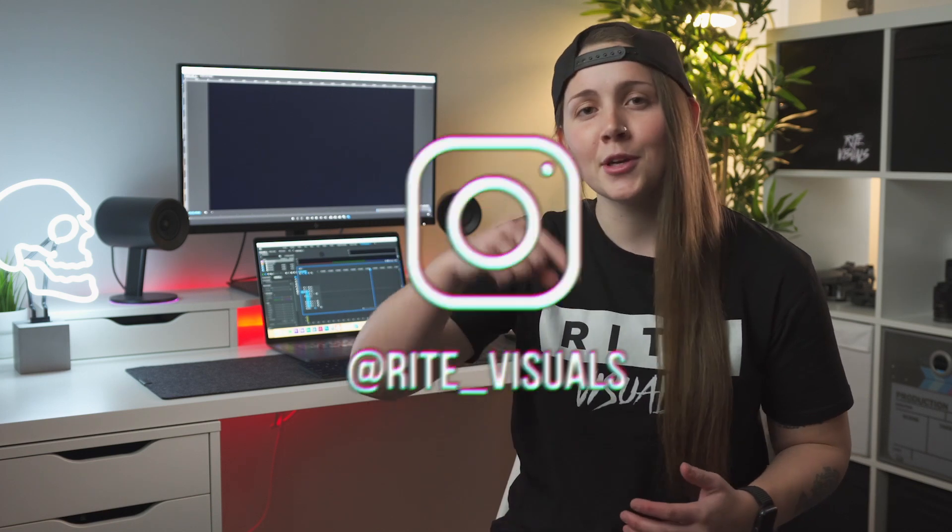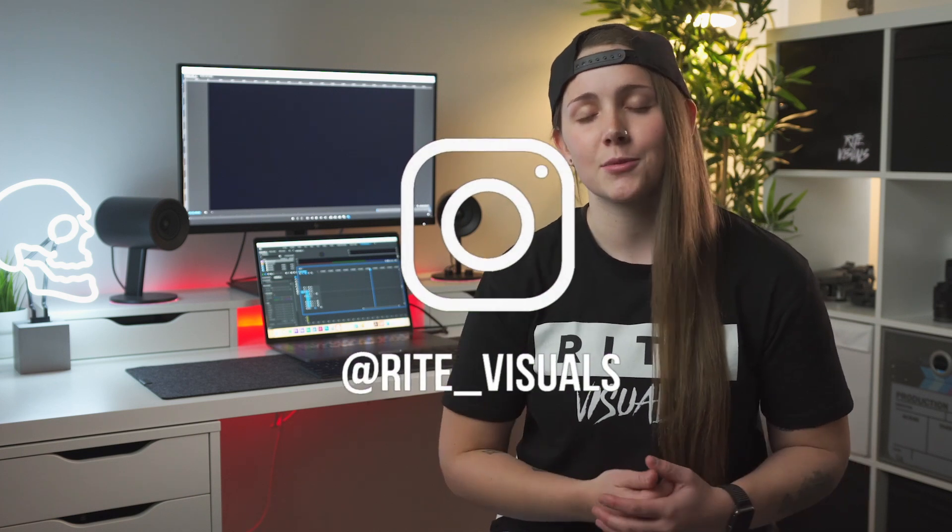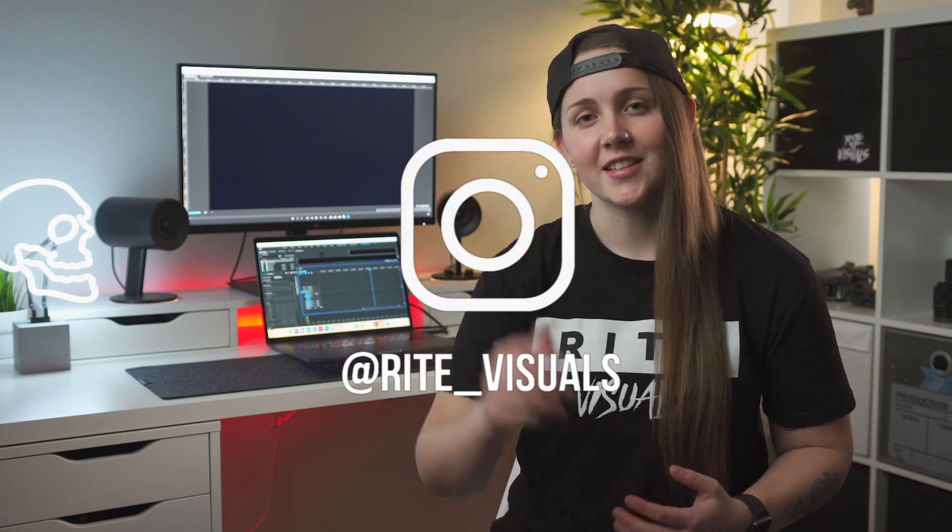If you need help deciding what microphone would be best for you, feel free to reach out to me — I'm always happy to help and answer any questions. My Instagram is right_underscore_visuals. That's it for today's video, I hope you enjoyed it. If you did, let me know down in the comments and consider subscribing to my channel. I'll catch you guys in the next one.